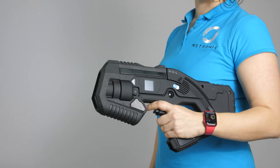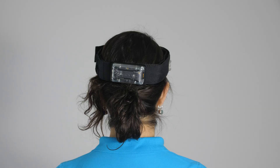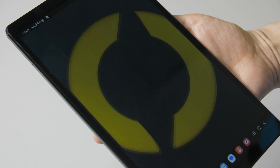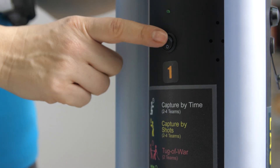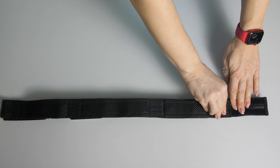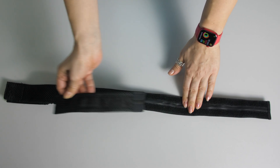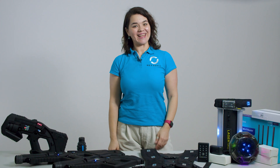We'll cover the main components of the system including taggers, headbands, quests, game control devices and accessories. By the end of this video you'll have a clear understanding of how to operate the system and its advantages for your Lasertex arena, rental business or tactical gameplay events. Let's dive in!